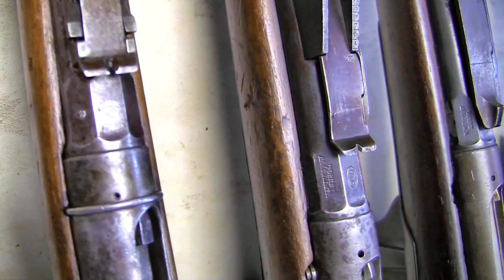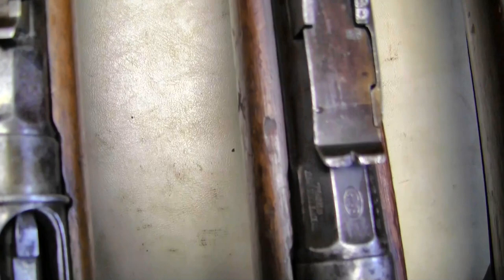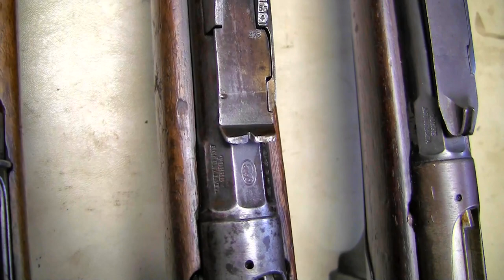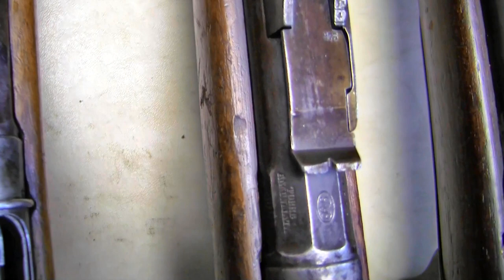And then on this converted rifle, surprisingly it has what I believe is the Vecchi sight, which has a different rear notch as compared to the 1890 sight that was for smokeless powder. Now, why this one was converted in 1887 but still has the older sight — this sight here is what replaced it.